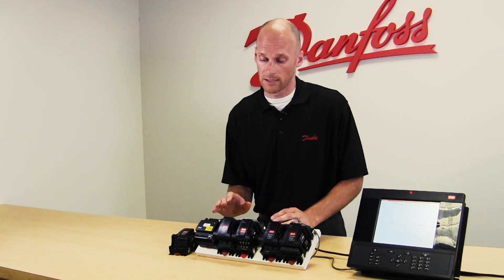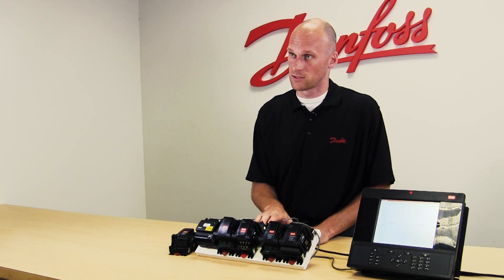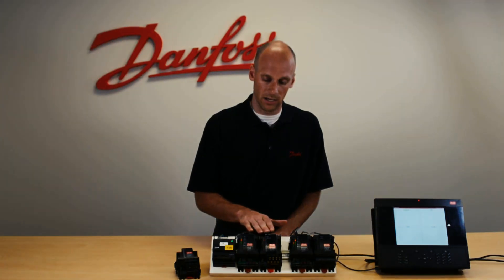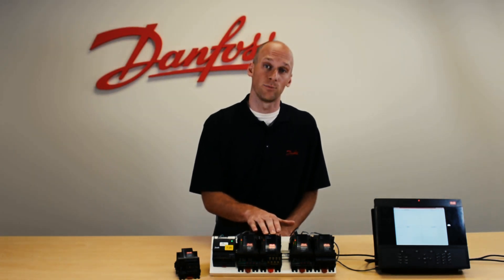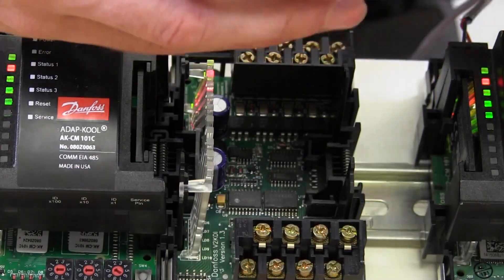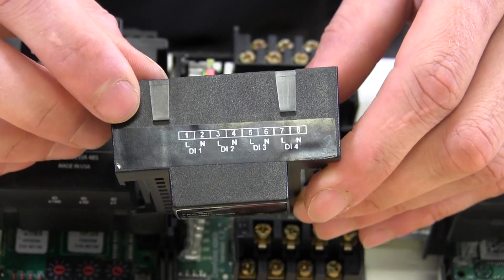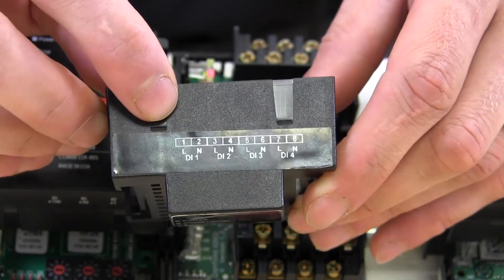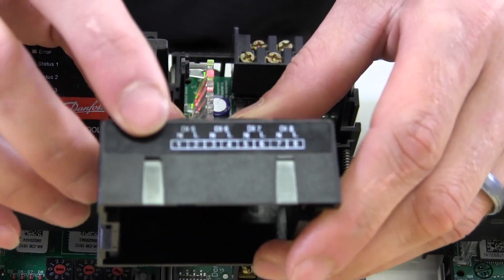When we look at the modules directly, it is another extension module that will be connected to our communication module. In the picture here it's our second module to the right, or our first module connected to the communication module. The module itself, whether it's low voltage or high voltage, has eight inputs on it. Along the top we have four inputs, each with a line and a neutral terminal, and along the bottom four more inputs with line and neutral terminals as well.